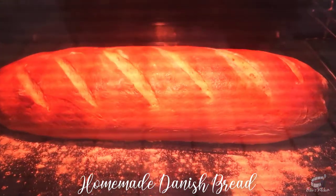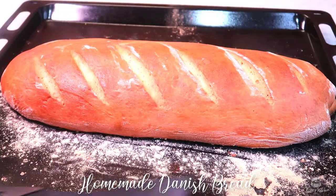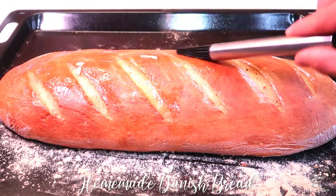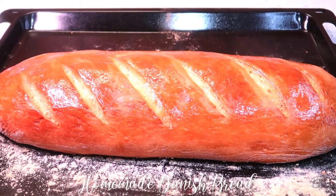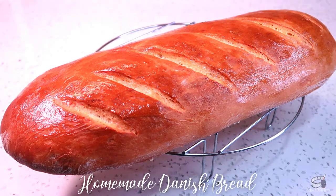Once the bread has formed a crisp golden crust, the bread is ready. Remove the bread from the oven, then brush the bread with some butter on top.